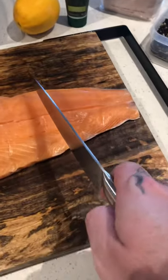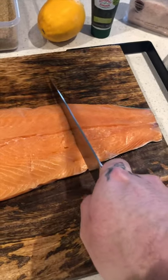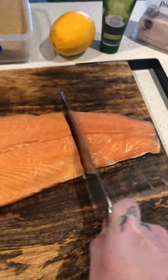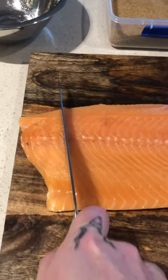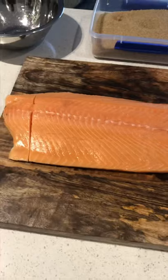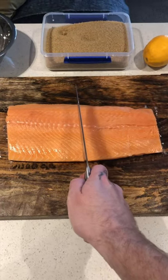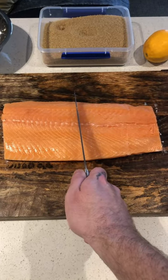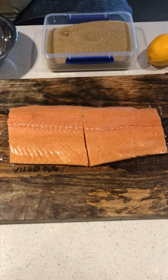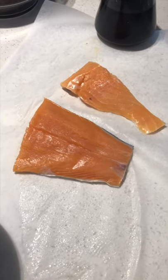First things first, we're going to take off our tail using both hands, and we're also going to take off just above the shoulder — if it had shoulders — our head. We're then simply going to cut that into two equal parts. And don't fear about the pieces I cut off earlier — that's dinner.